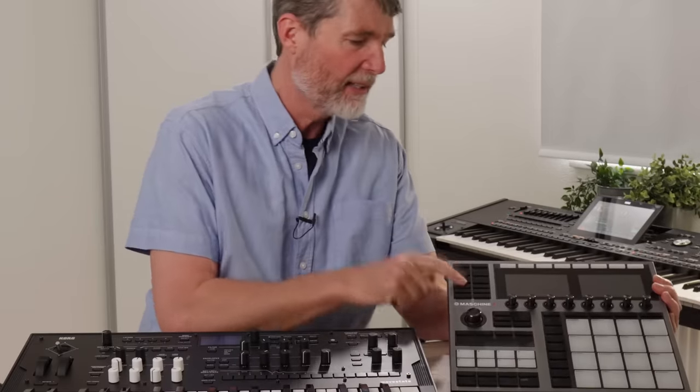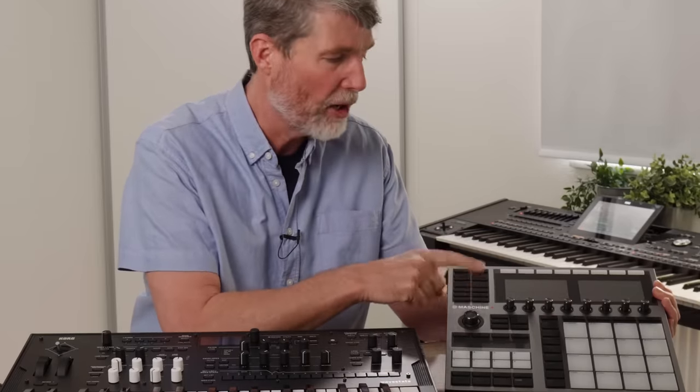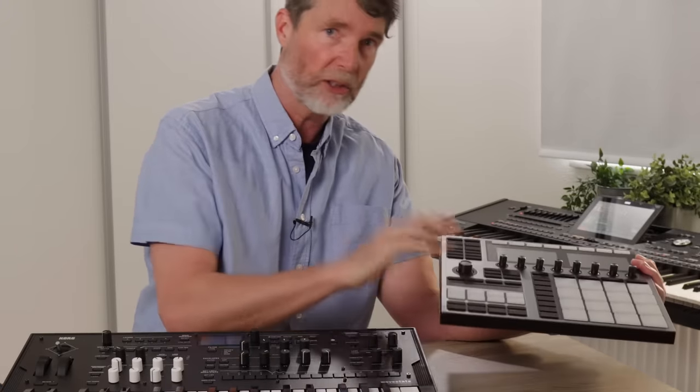Finally, there's the NI Maschine Plus — a standalone device, you don't need to connect it to your computer. It's got the FM8 VST plugin on board, Massive, Pro-53, Reaktor, Kontakt, and tons of other stuff. This is VSTs in a box as well. So although this is new territory for Arturia, it's not new territory in the industry as a whole.